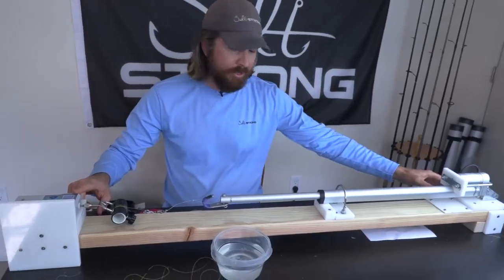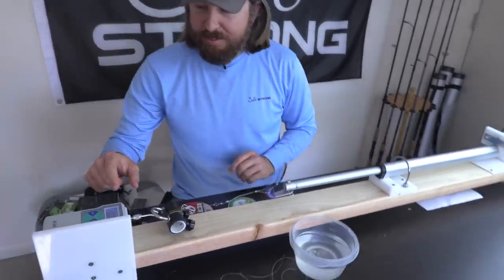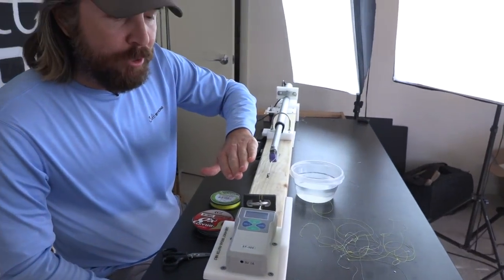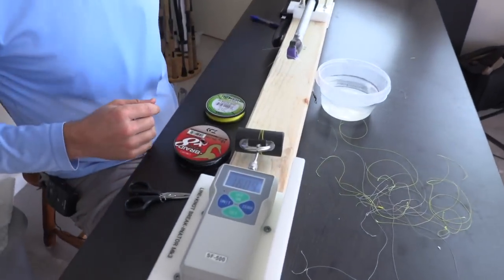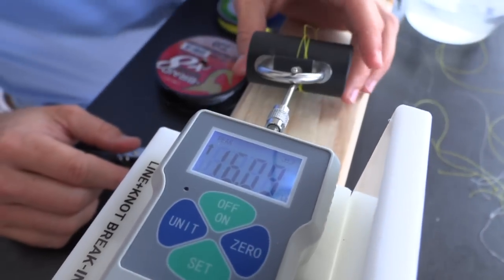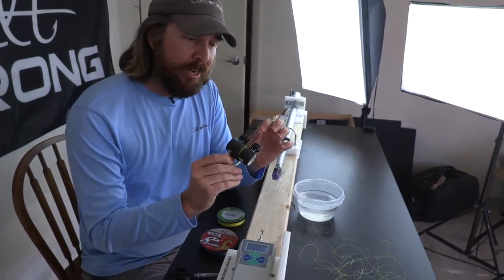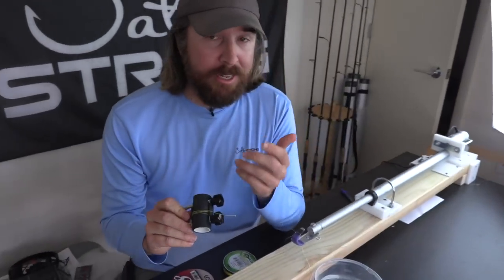It's going to show the peak. So I'm going to go ahead and turn this on. Come check out the tension. You can see it starting up, getting up over 10 pounds, 13, 14... so 16.09. That was the Power Pro with the uni knot. A 10 pound line — that's solid.